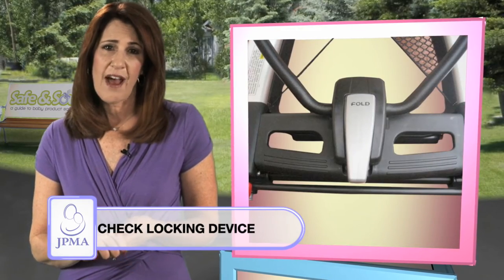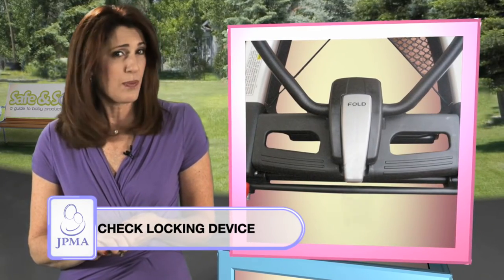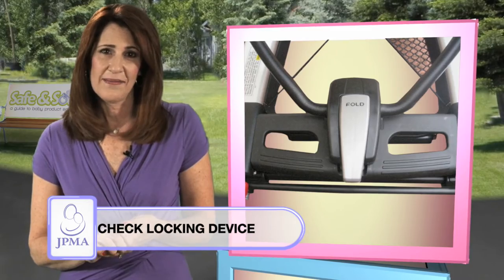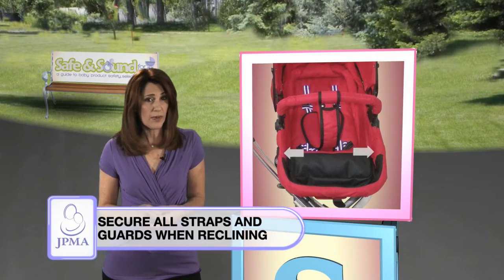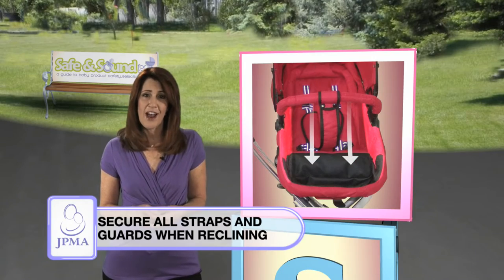Always make sure that the locking device is fully engaged to prevent accidental folding. Always follow the manufacturer's instructions and utilize the specific features to block leg openings when fully reclined.